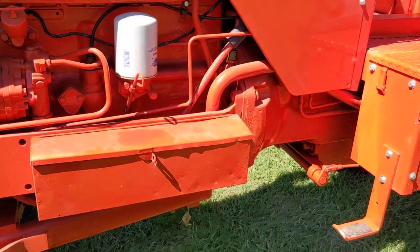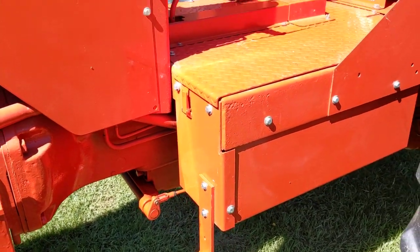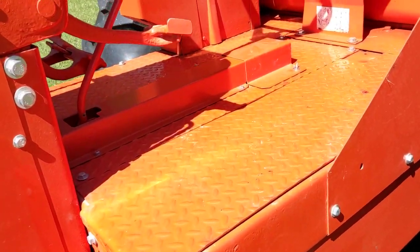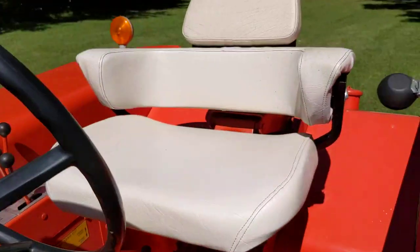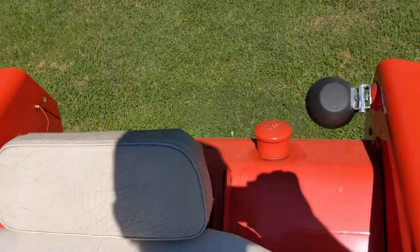Standard toolbox. I have a single step to get up and on. The batteries are located under here in an accessible tray. Fuel tank in the back.